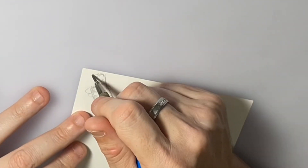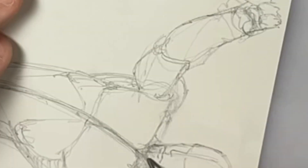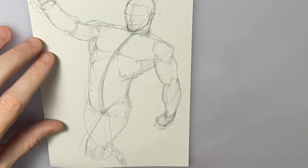Marvel Comics got the rights back to him and has been printing reprints and stories with him for the past few years. And I figured I'd draw him.